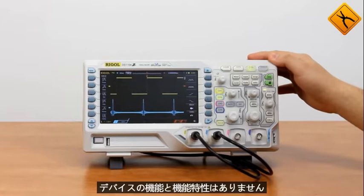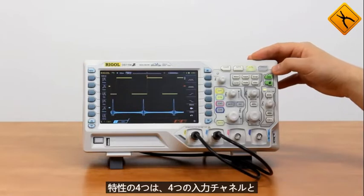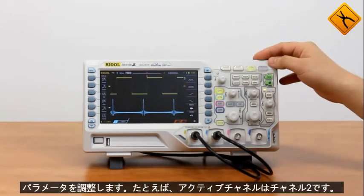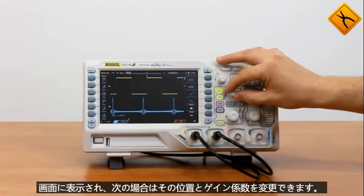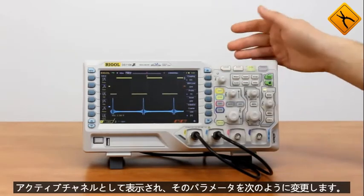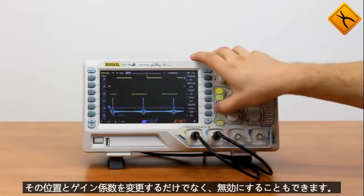All the controls are traditional and intuitively obvious. One of the peculiarities is that it has four input channels and only one area of vertical system control. You choose the active channel and adjust its parameters. For example, now the active channel is channel 2 — it is displayed on the screen and you may change its position and gain factor. If you need to change the parameters of channel 1, press channel 1, it becomes the active channel. You may also switch to channel 4, but as nothing is connected to it, there is no real signal. You may change its position and gain factor as well as disable it.